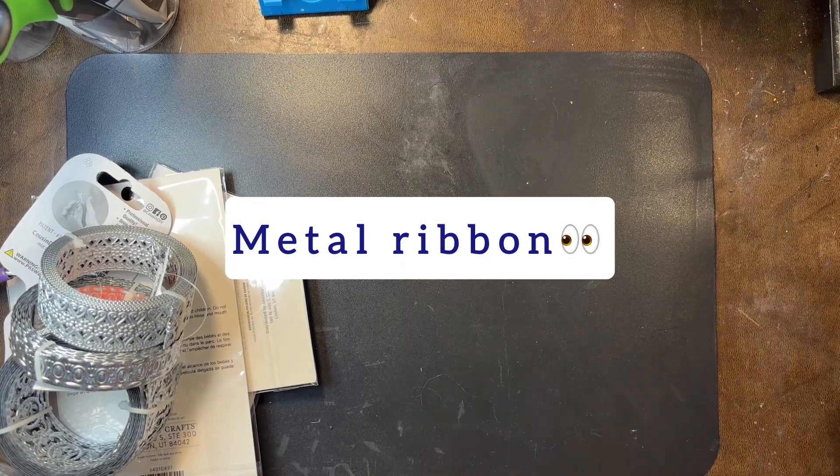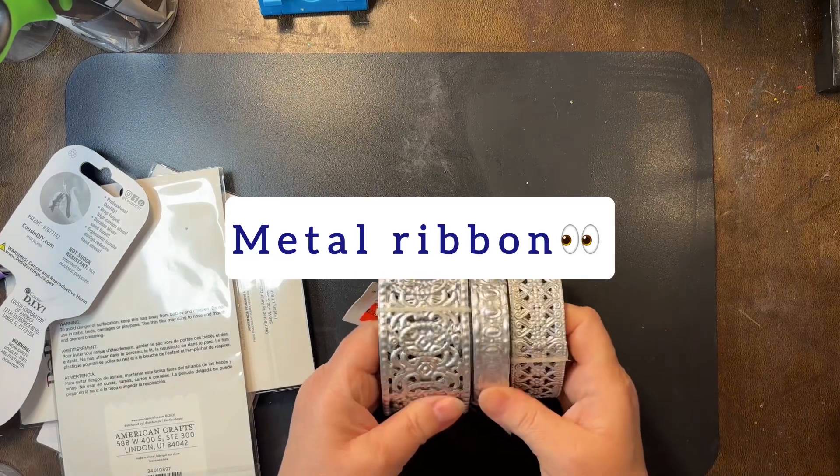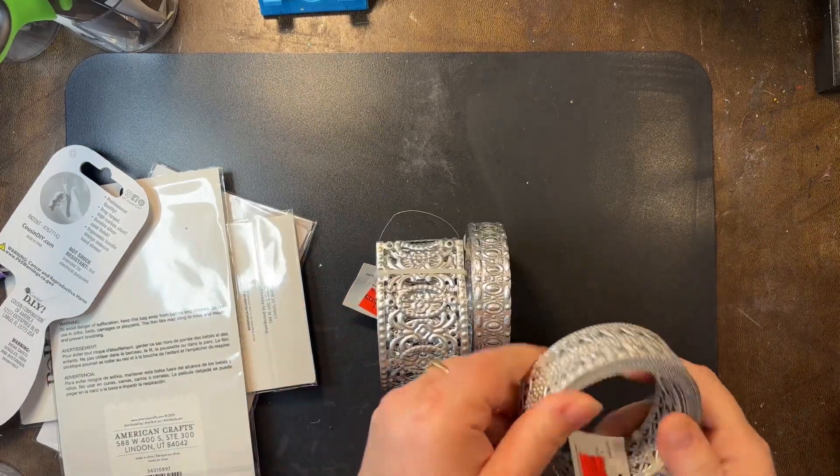Hello everyone. I want to share with you - the purpose of this video is to show you some ideas to do with these. These are metal ribbons found in the bridal section at Hobby Lobby.